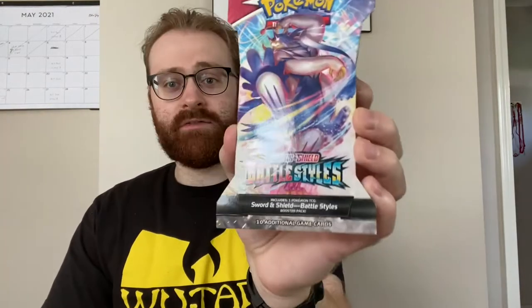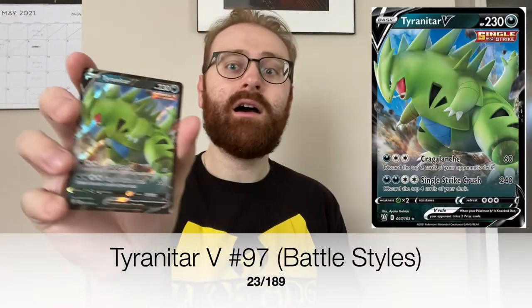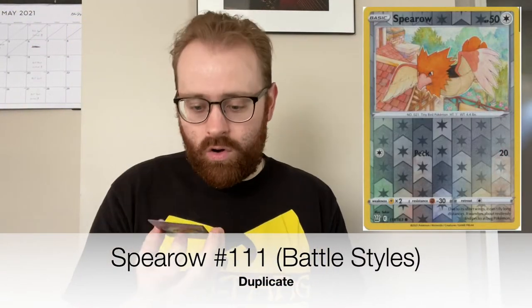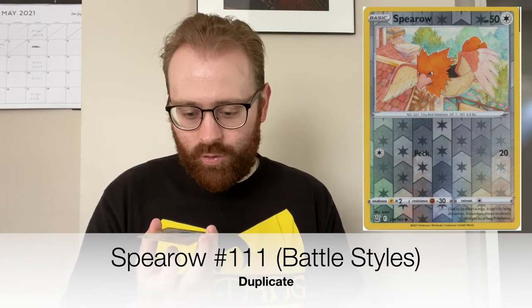Today we are continuing our Pokemon card collecting journey. That's what they call it. Battle Styles. That's Tyranitar. I don't know if I'm ever having PSA 10s, but I'm going to have some PSA fun. That's a holo. Next we have a reverse holo Spearow. We don't save the best for last on this channel. How many attempts can a perfectionist take? These are their stories.